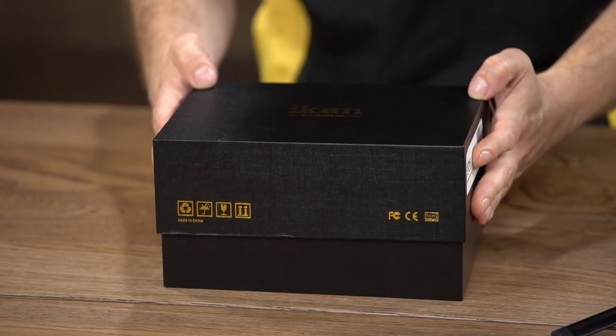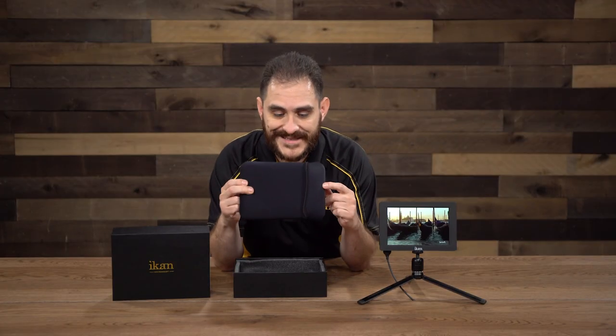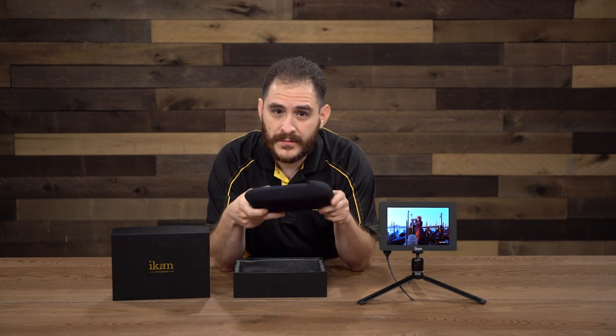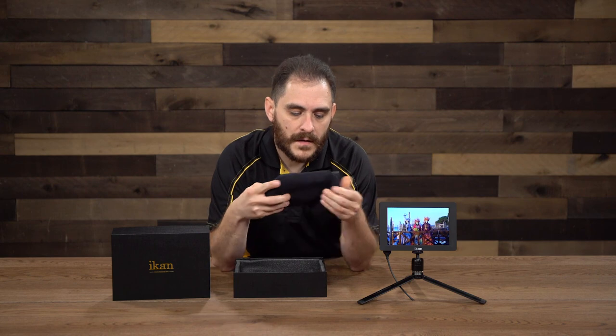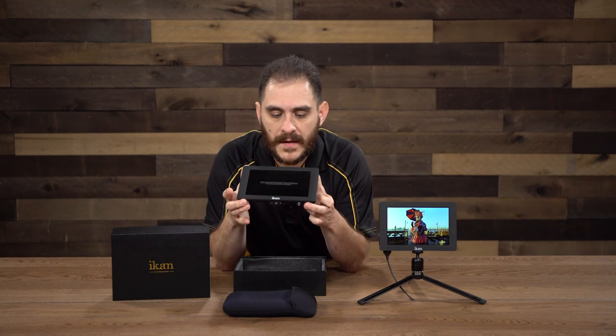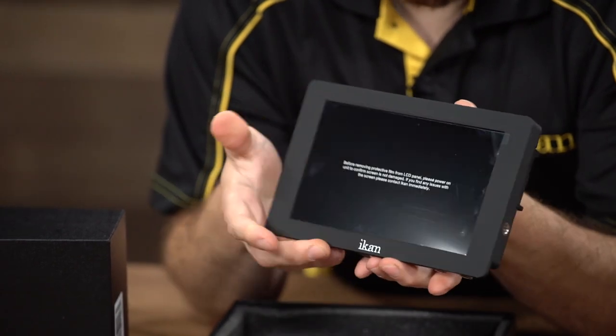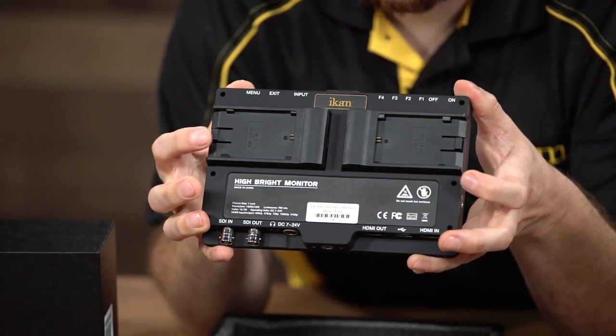Now I'm going to show you what's included in the box. This is the packaging for the Saga S7H. The monitor comes shipped in a neoprene sleeve, which protects it on the way to you and also when you throw it in your camera bag in the field — a nice little accessory. The monitor has a screen protector on it with a message to be careful when removing it. On the back you'll see the dual Canon E6 battery plates, already included and attached.